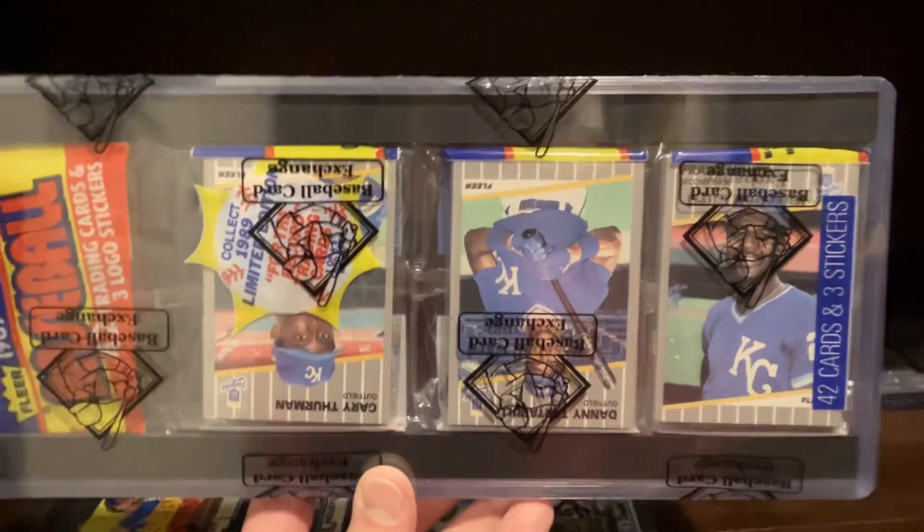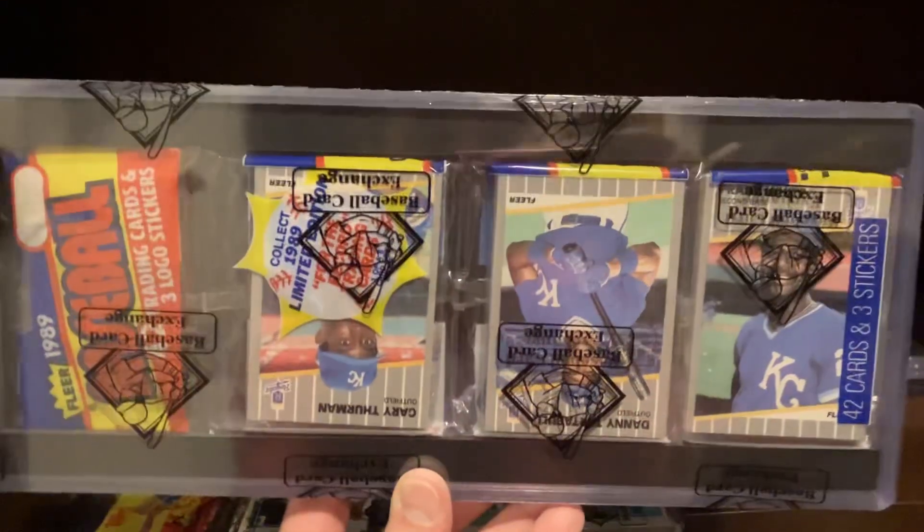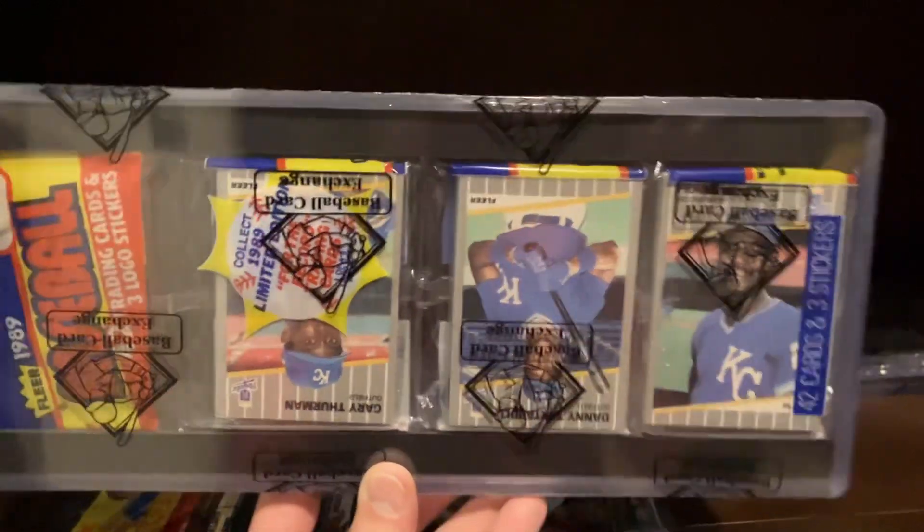It kind of drives me crazy when some of the cards are facing in opposite directions like in this pack, but I paid $10 for this on eBay, so I can't complain. It's pretty cool.